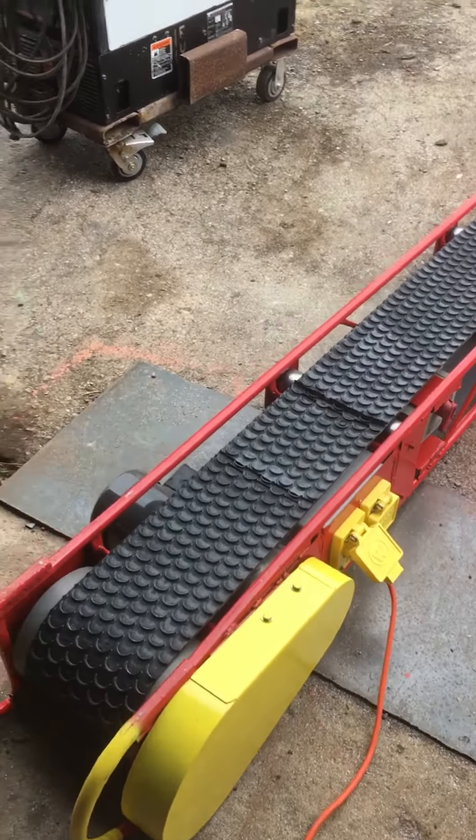These particular conveyors are used to move refractory brick inside of lead plants, lime plants, and various cement plants. It helps to speed up the installation process and is a little easier on the laborers for moving debris in and out.